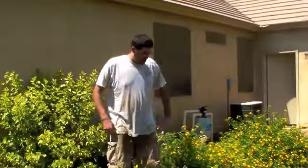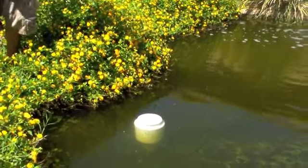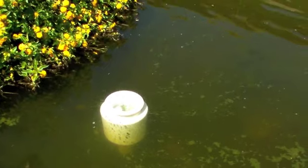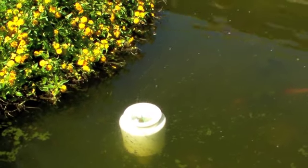We've also installed an in-pond skimmer here in one of the drain pipes that's going to skim the leaves and debris off the top of the pond, so that's going to keep the debris from falling to the bottom and creating sludge. It's going to keep the pond a lot cleaner and a lot easier to maintain.